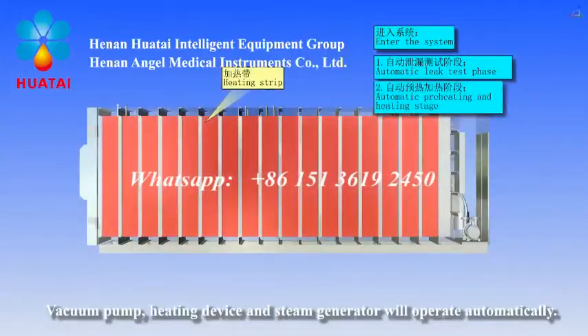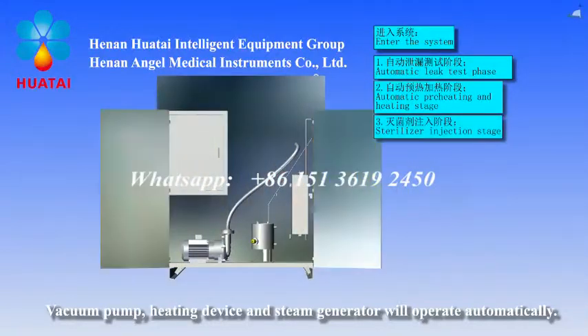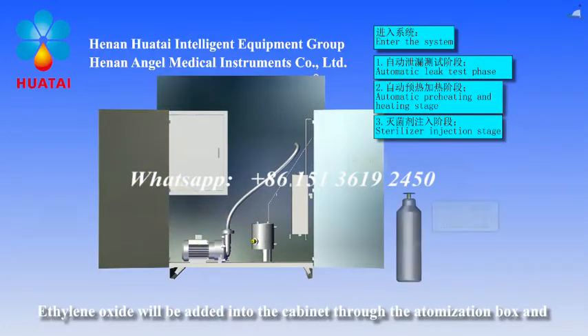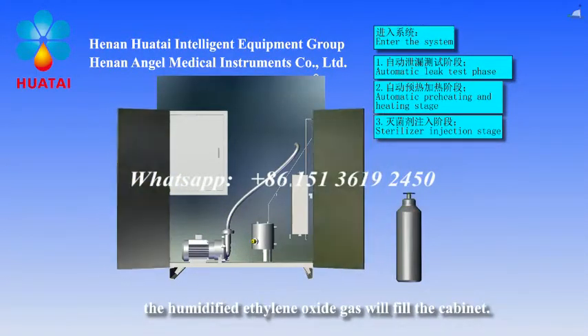The vacuum pump, heating device, and steam generator will operate automatically. Ethylene oxide will be added into the cabinet through the atomized ion box end. The humid ethylene oxide gas will fill the cabinet.